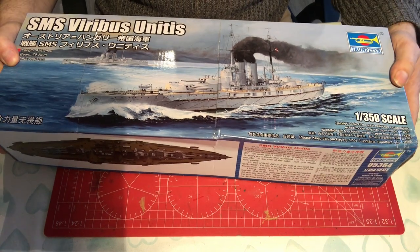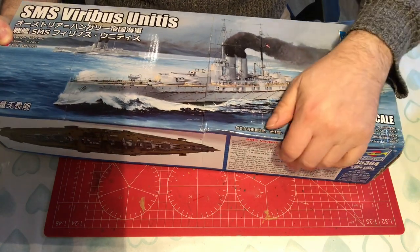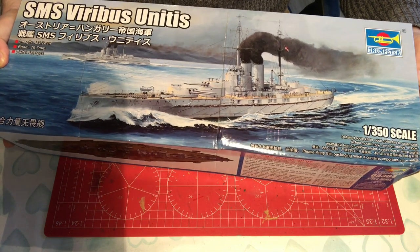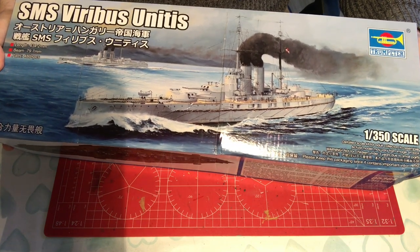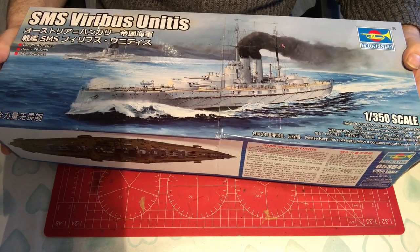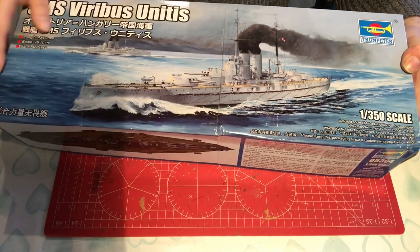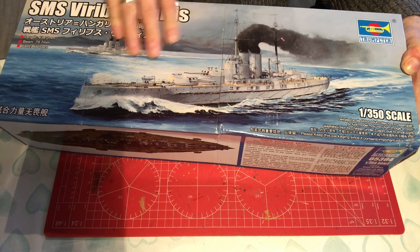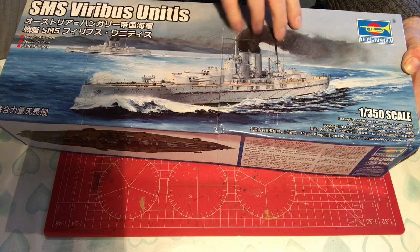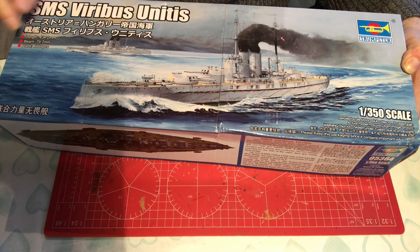First things first, the box — and I'm going to apologise for the state of it. It got hammered in the post. I bought this as a little bit of an experiment from China, and it's an utter mess. Fortunately, I don't think there's anything damaged inside, but we will have a look in a minute. We get some very nice artwork on the front depicting the ship in all its beauty, steaming at sea with what looks like a sister ship.